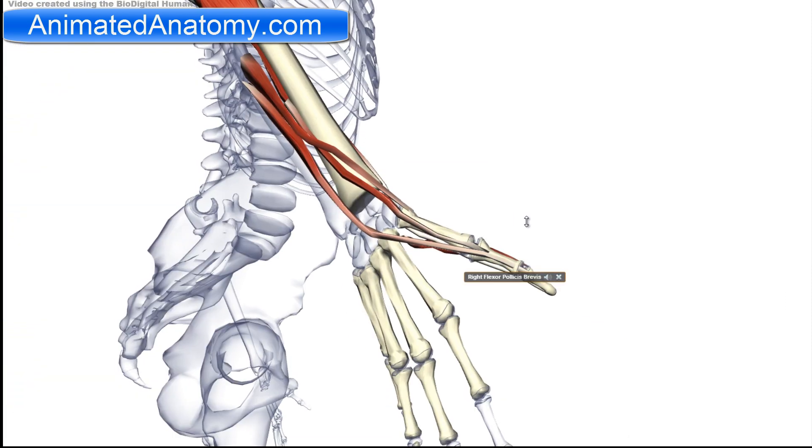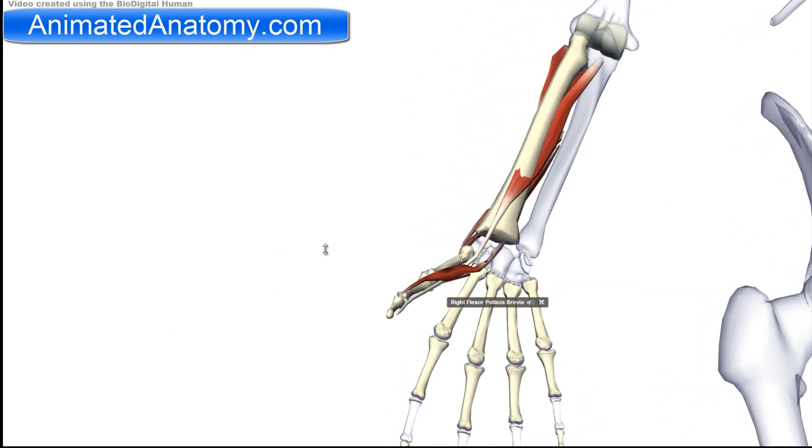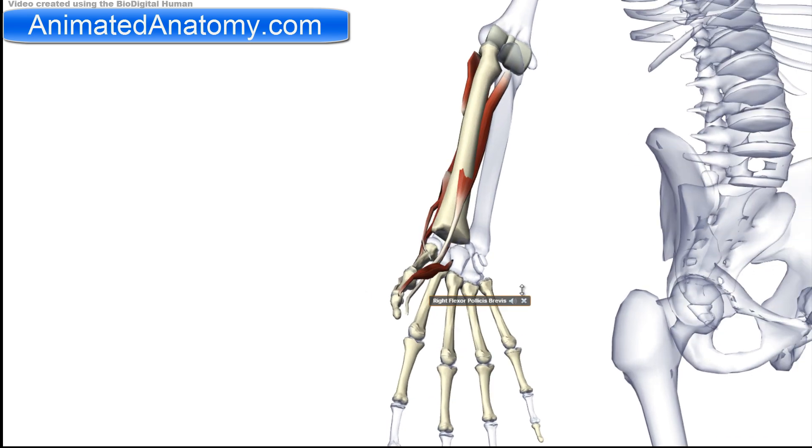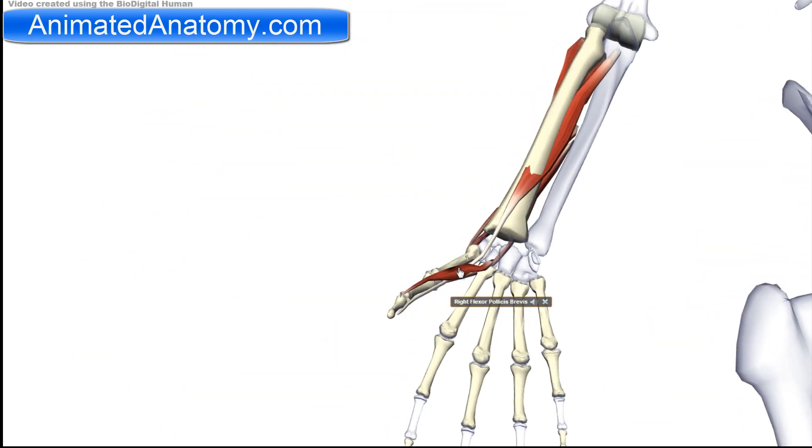The antagonists of these muscles are the flexor pollicis longus and flexor pollicis brevis on the other side — so here we have the flexors and here we have the extensors. I will now remove the flexors since we are not studying them now.